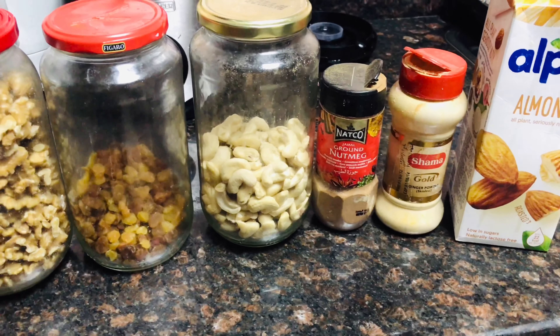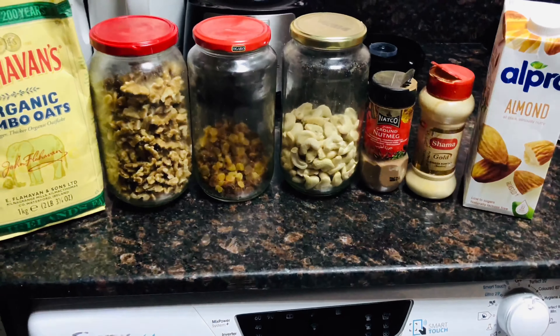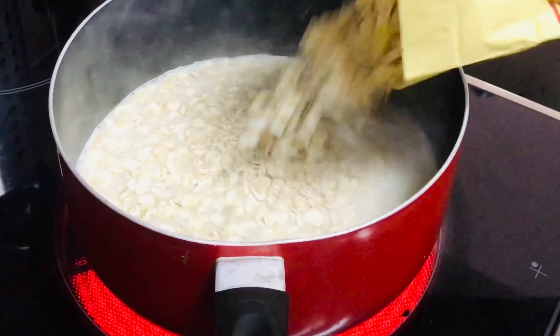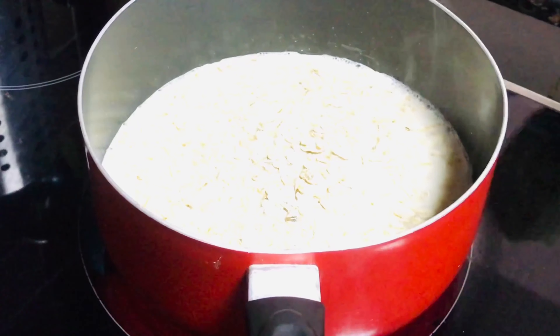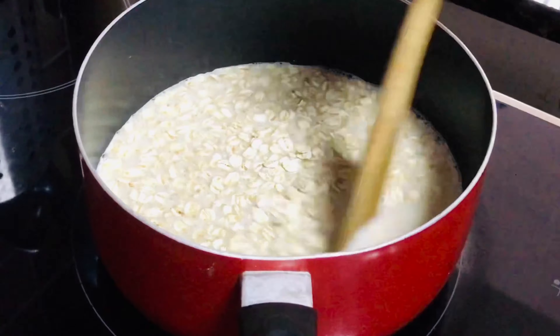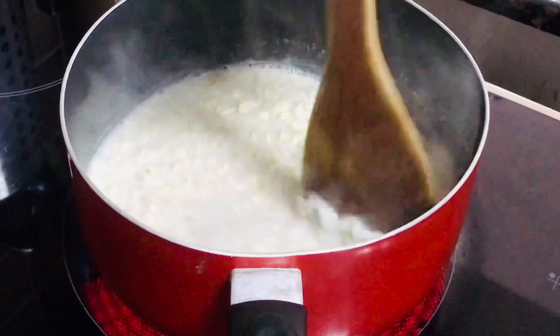So when the milk gets a little bit warm, you add your oats. Then keep stirring slowly to make sure that it doesn't stick to the bottom.